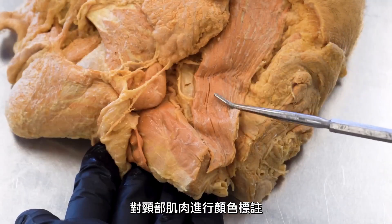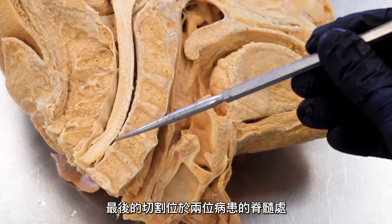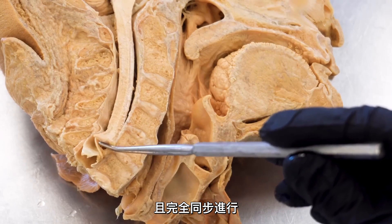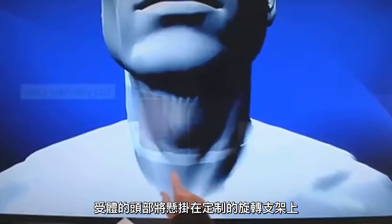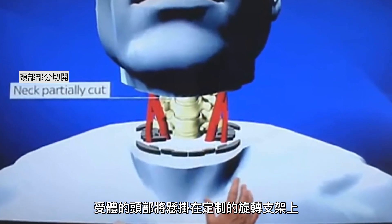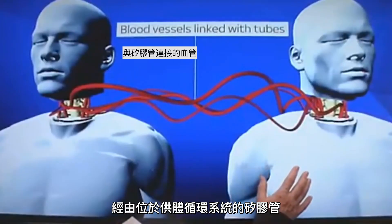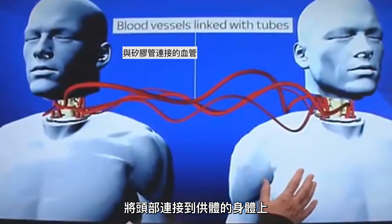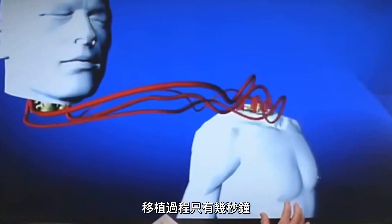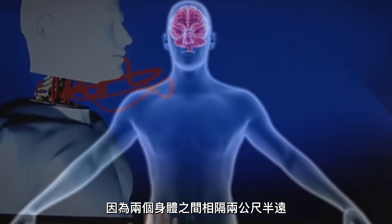The muscles of the neck will be color-coded, which will help facilitate later linkage. The last cuts to be made will be the spinal cords on each patient, performed at the exact same time. The recipient's head will be suspended from a custom turning stand that will act as a crane for the procedure. The head will then be attached onto the donor's body via silicone tubes located at the donor's circulatory system.